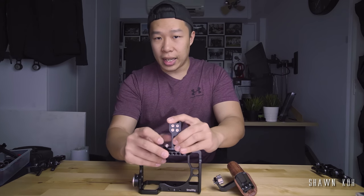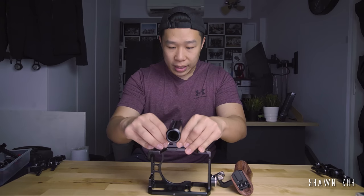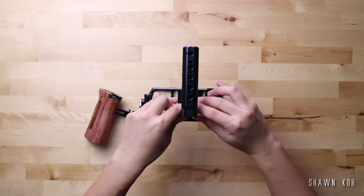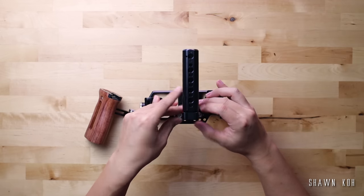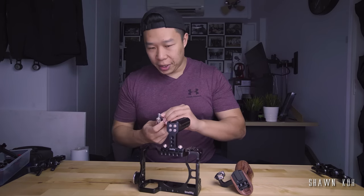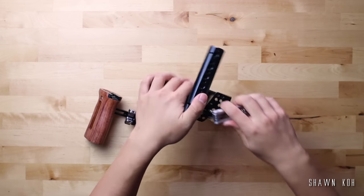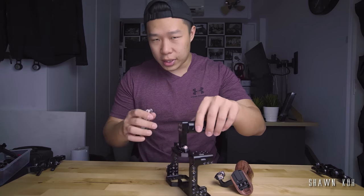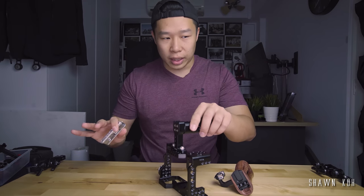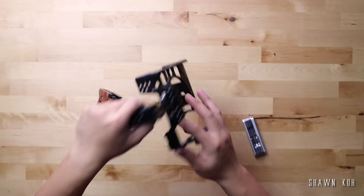The advantage of this is that you have a few different options around the cage to attach things to. However, it does take a bit of setup time, so you kind of want to set this up in a more calm space — it's not something you can set up in a couple of seconds. Another thing is that you've got to use a tool to attach this in, whereas some of the other mounts I'll talk about later can be attached without the use of any tool. So pros and cons right there.